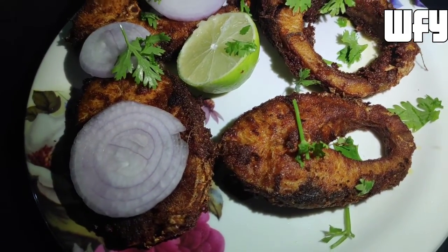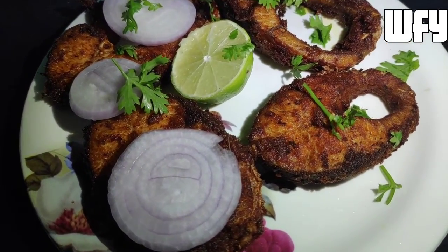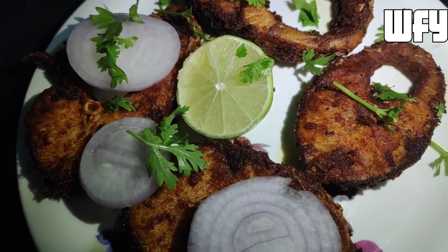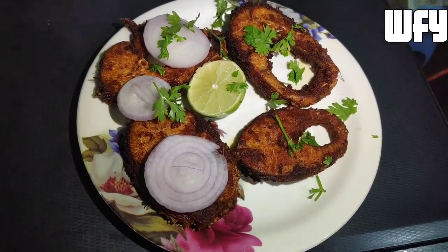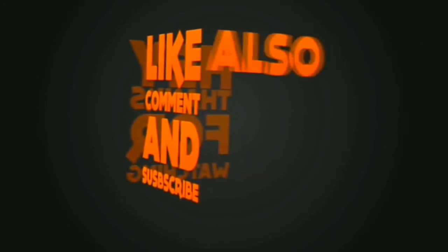If you like, share, subscribe and hit the bell button. Thank you for watching. Bye!